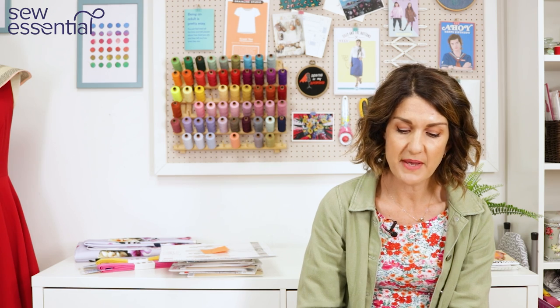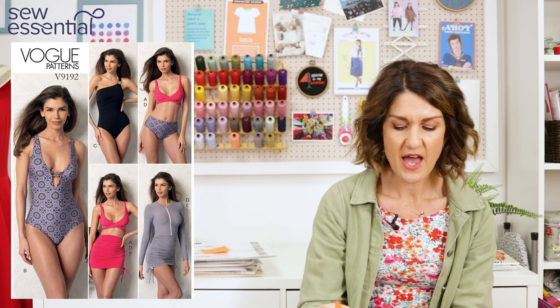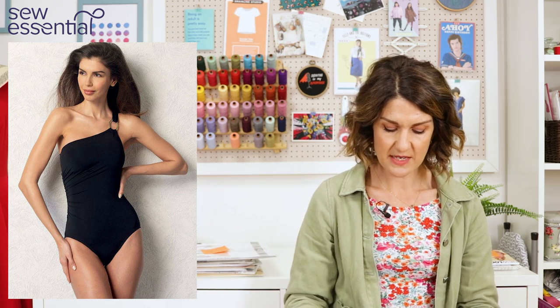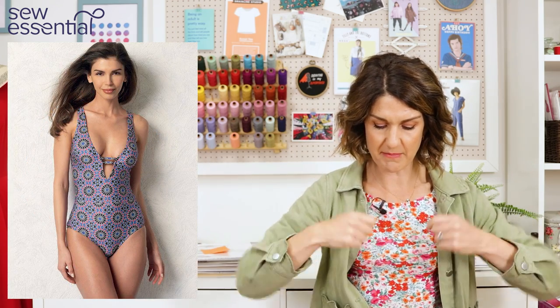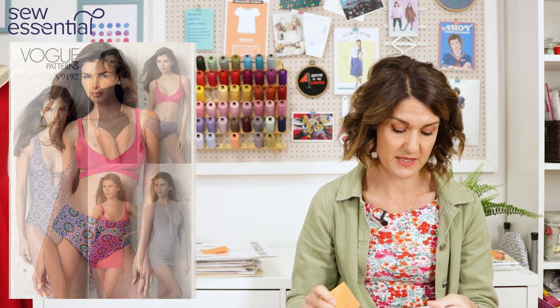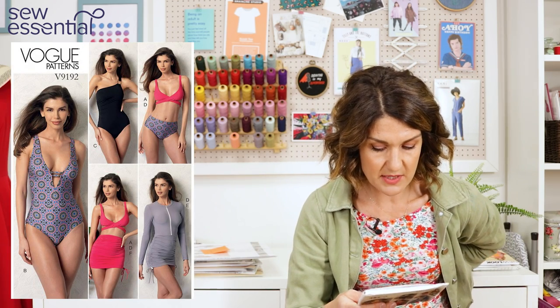Vogue 9192 reminded me of what Lauren made with a one-shoulder design and I love it because there are so many options: a swimsuit with a deep V and bridge detail, a one-shoulder swimsuit with a ring attachment, a crossover bikini top that ties at the back, high-waisted low-leg briefs, a ruched cover-up skirt, and a long-sleeve zip-up cover-up top. So much mileage in this pattern! If I was going to have a go at swimsuit sewing I'd definitely give this one a try. It runs up to size 22 — a 44 bust, 37 waist and 46 hip.